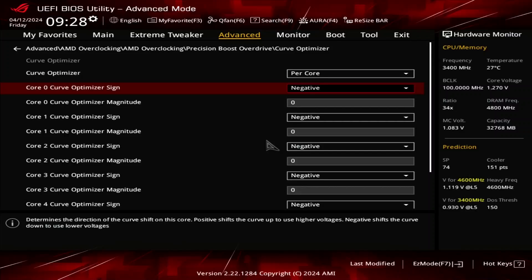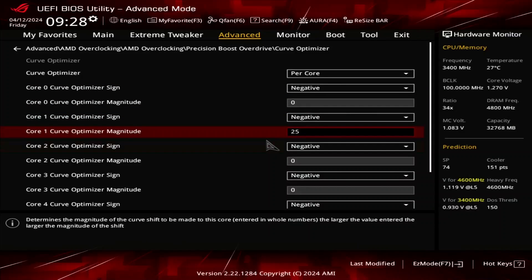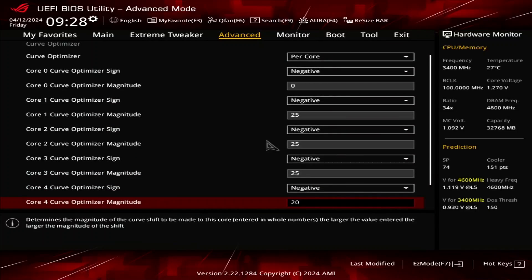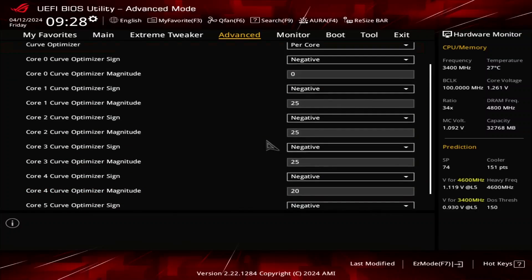Note that the Curve Optimizer settings are highly CPU-specific, so you should find the best values for your CPU rather than just copying mine. I set the Curve Optimizer magnitude for each core according to my test results. Set Core 0 Curve Optimizer magnitude to 0. Set Core 1, 2, 3, and 5 Curve Optimizer magnitude to 25. Set Core 4 Curve Optimizer magnitude to 20.